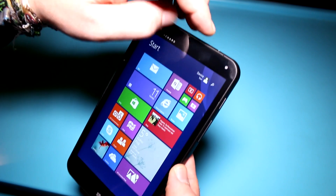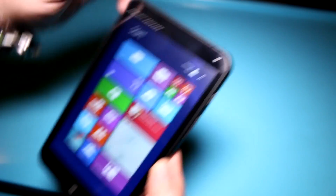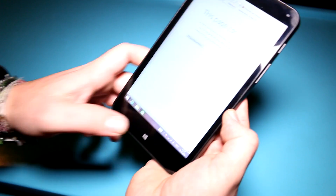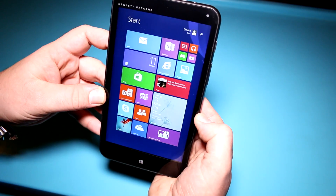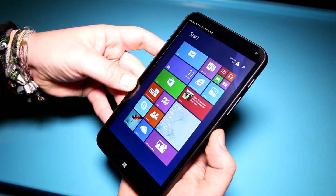Let's take a quick tour around the device. We have the VGA camera up top on the front, and on the bottom you get a capacitive Windows button — which is a nice thing to have because cheaper tablets mostly only have buttons on the side. The bezels are pretty thin actually for a device of this size, so HP has been doing a good job on this.